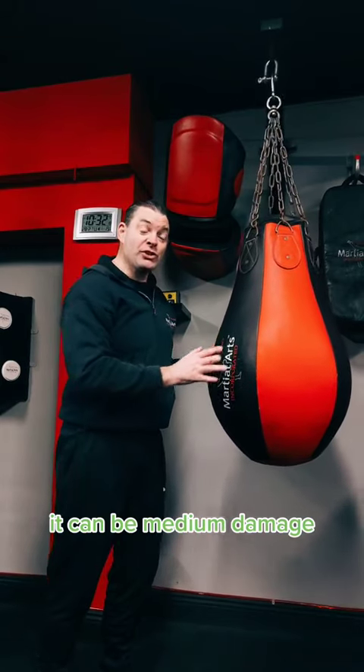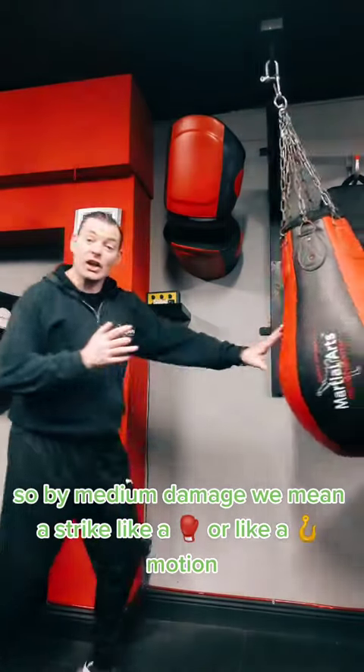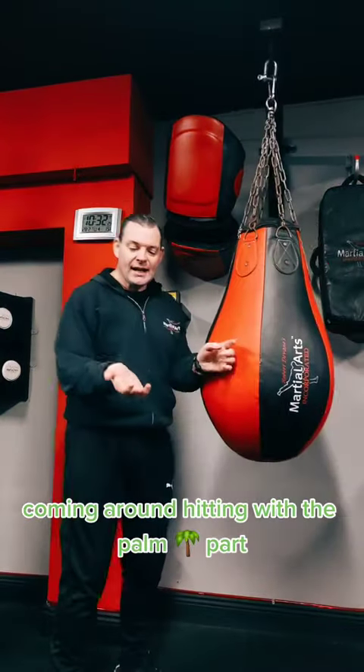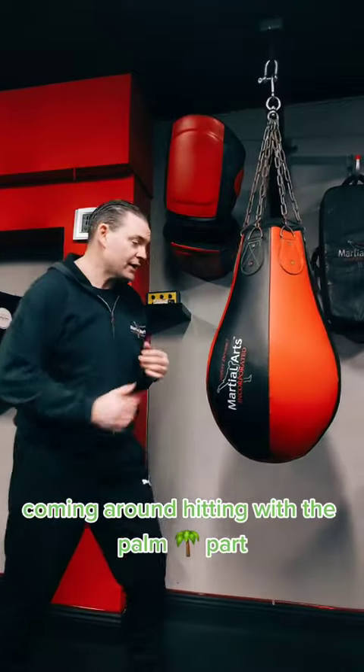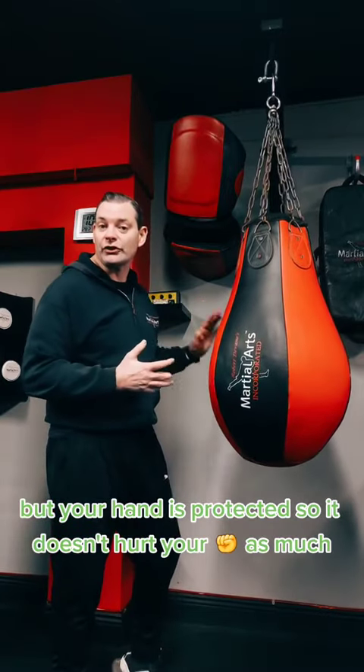It can be medium damage — by medium damage we mean a strike, like a jab, or like a hooking motion coming around, hitting with the palm part. And it hits as hard as a punch, but your hand is protected, so it doesn't hurt your knuckles as much.